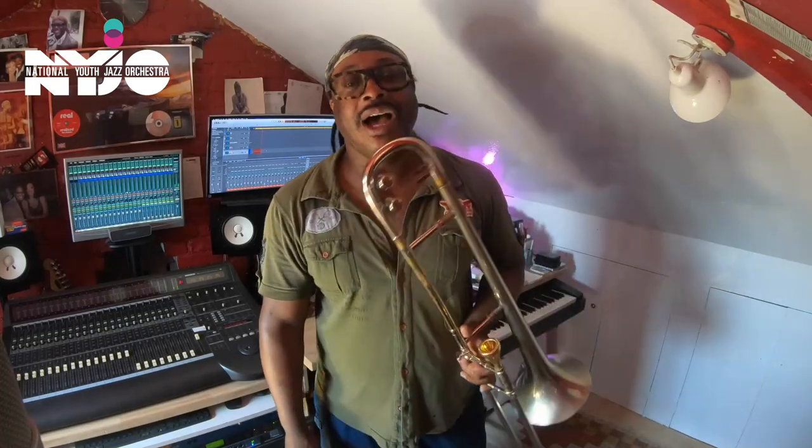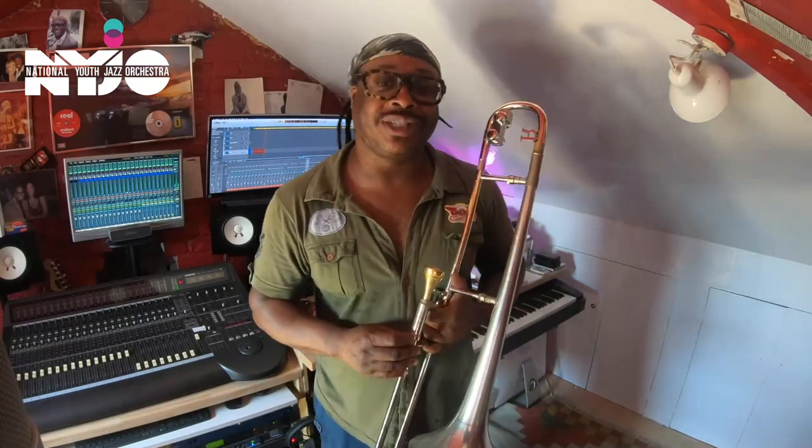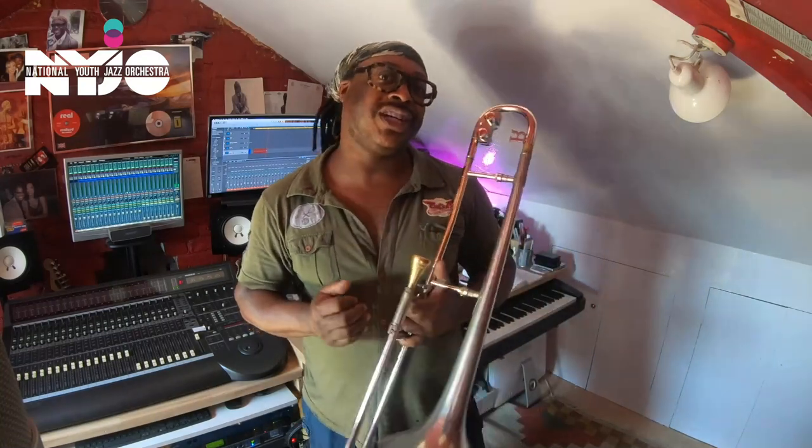Hi, I'm Winston Rollins, the Assistant Musical Director for NAIJO. Today we'll be looking at the trombone section in brief in this short video. What I'll be doing is giving a few hints and tips on how I would approach a particular piece. In this case we're going to use a piece called Lady Be Good, which can be found in the NAIJO Virtual Academy online.